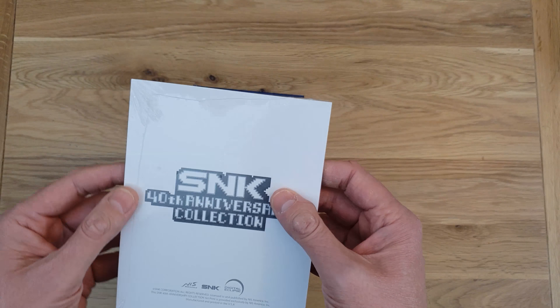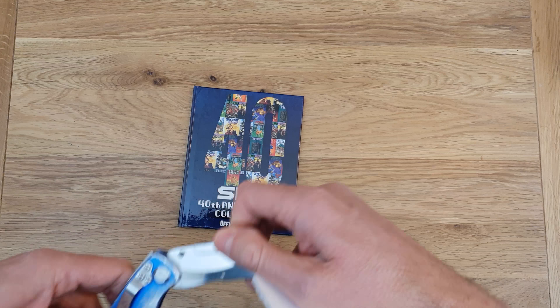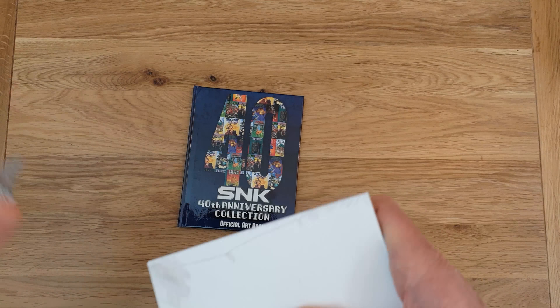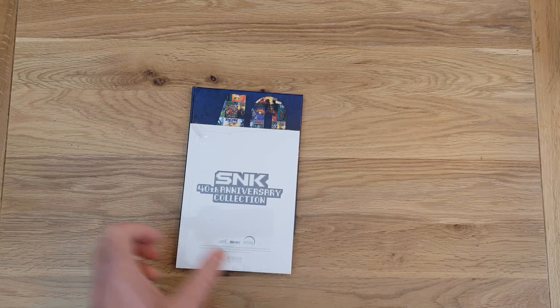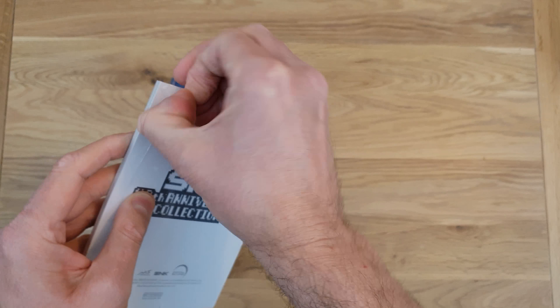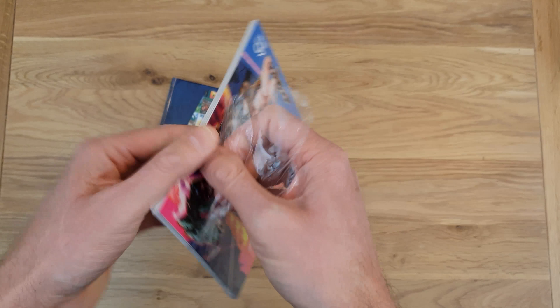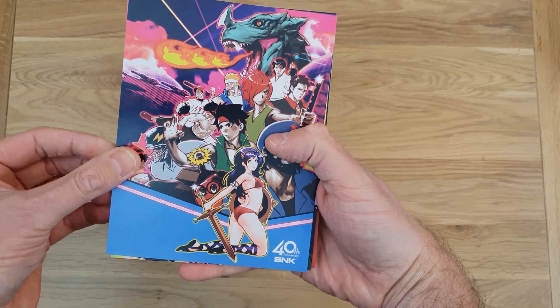And then the next thing — wow, postcards by the look of it. Let's see if I can get into there. I'm going to need my knife again just to get it started. This is when you need nails — unfortunately I don't have any nails. I need my sister, she's got nails, or my partner, she's got nails.